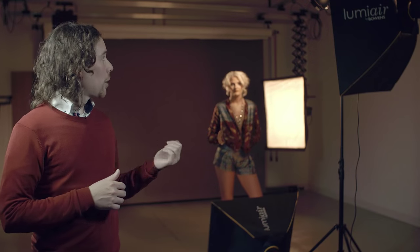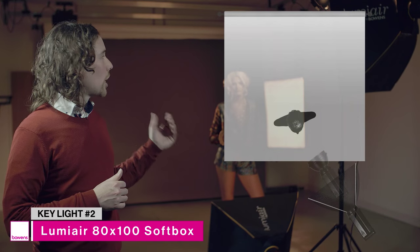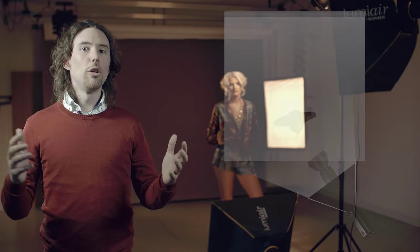The second light is the Lumiere 100x80 softbox. I'm going to position that directly behind the original hard light, so this is effectively our second key light. With this bigger light source it's going to create a very flattering light that's going to enable that light to wrap around the model.